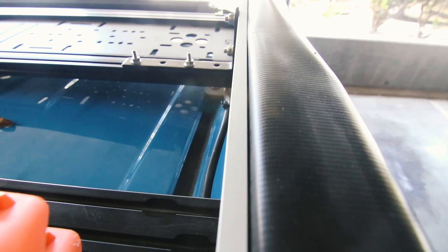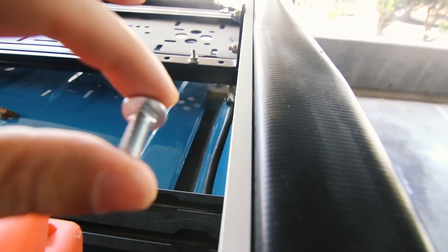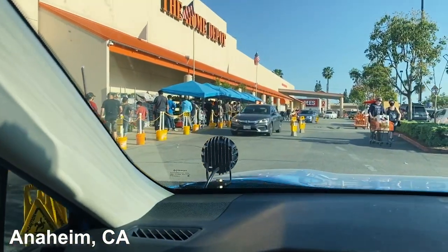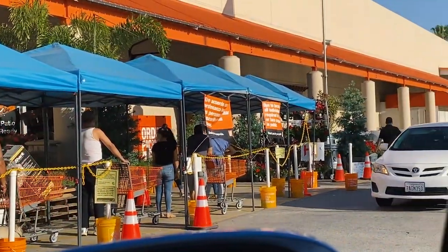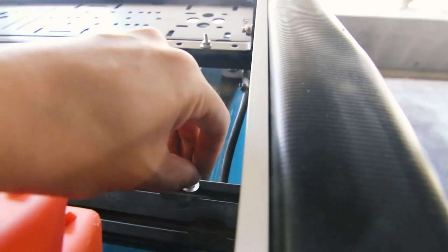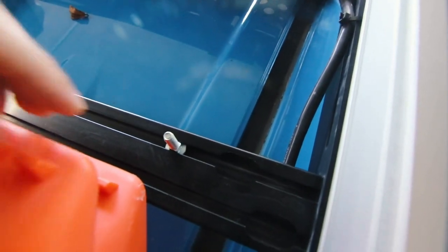I wanted to take you guys into Home Depot to show you exactly which bolts to get, but if your local one looks like mine there's a line outside, so I'll just get you guys some Amazon links. With these carriage bolts you can see it fits right in there and slides across in the channel.